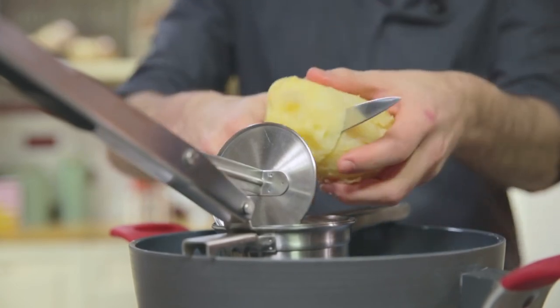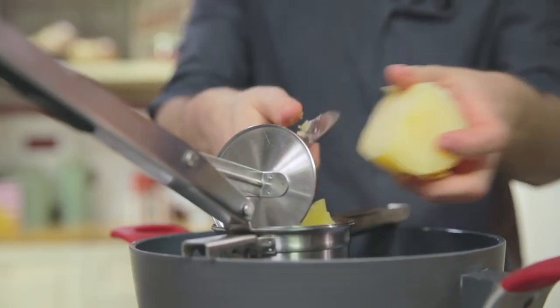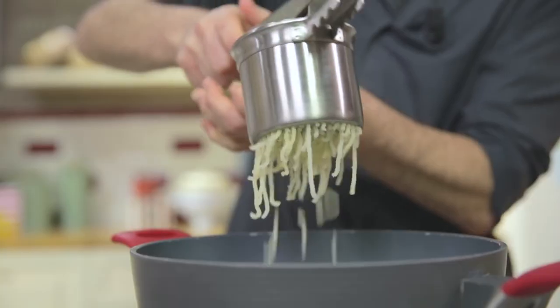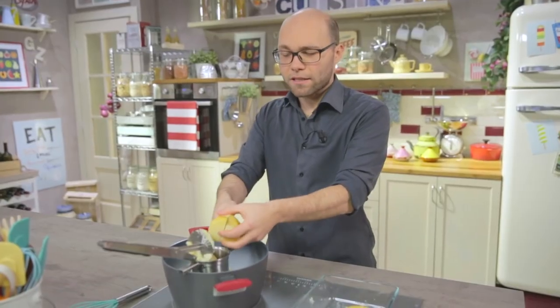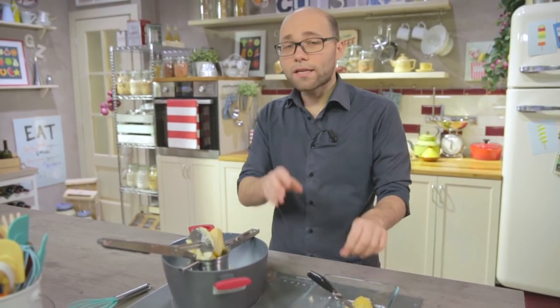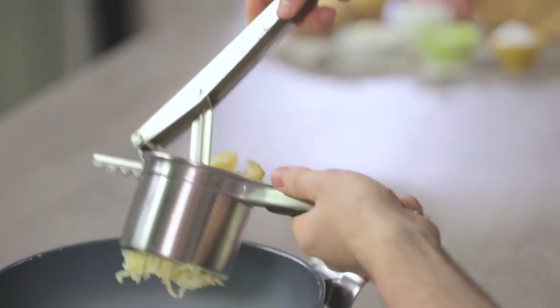Now that I have peeled them all, I cut them in half and then put them in the potato masher. Obviously you could also do this with a fork, but you will get a lumpier texture. Choose the variety of potatoes you prefer. For example, I use the yellow-red ones. The main thing is that they are old and floury.